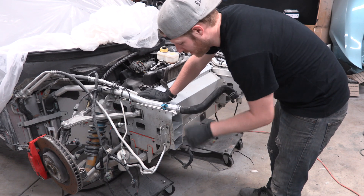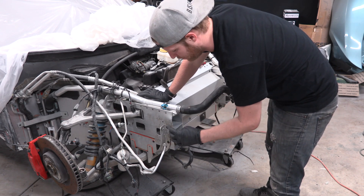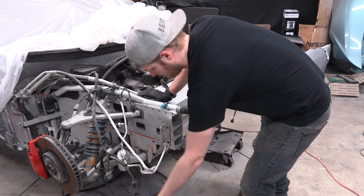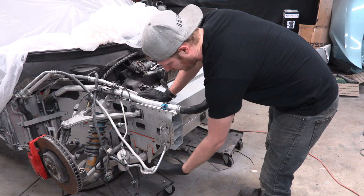All right, before we get started on the fun stuff and fabricating new stuff, I got to finish the teardown. And to do that, I got to remove these brackets. There's one on each side. They hold a big square piece — you bolt onto these a big square piece that comes out like this. And at the bottom of that square piece, it actually bolts onto the under tray.